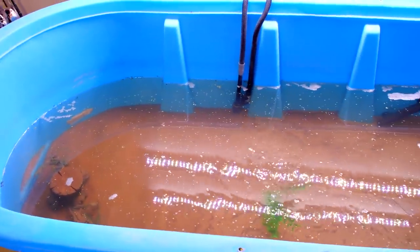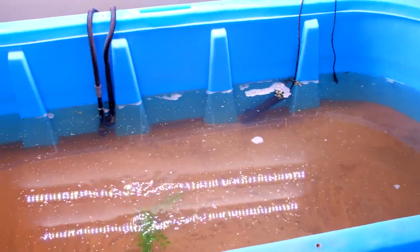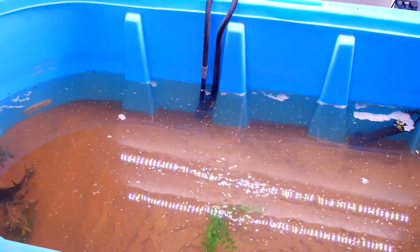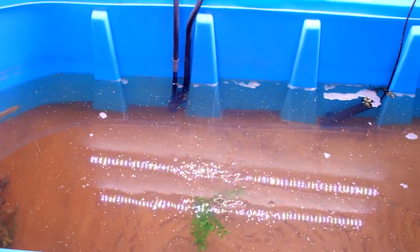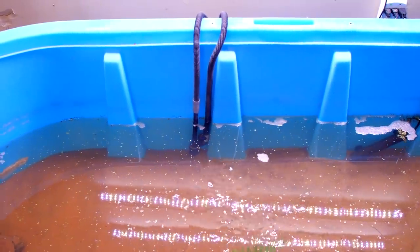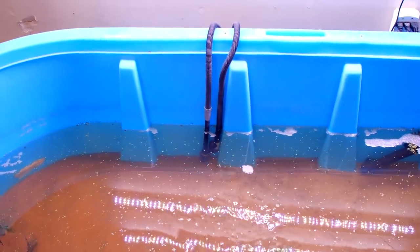Hey guys, I am back at the big blue tank today and tomorrow I am getting a pet that I've always wanted. It's been a while since I've had fish in here, but I've been cycling the tank for about six weeks now. Cycling a tank basically means you let the filter run and that builds up beneficial bacteria, which removes toxins from the water.